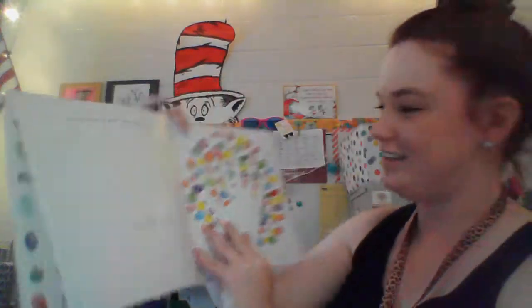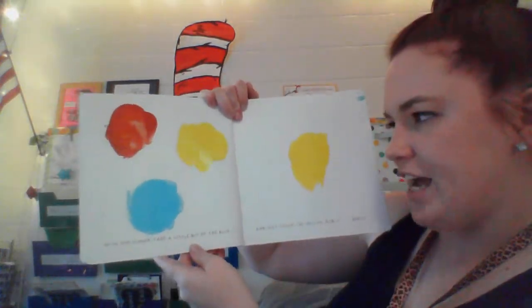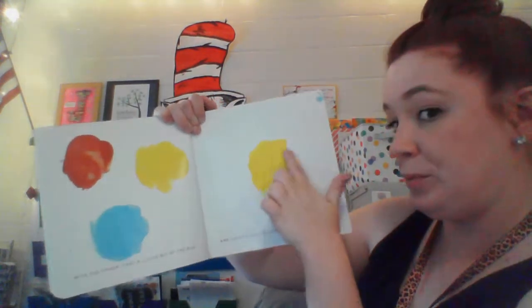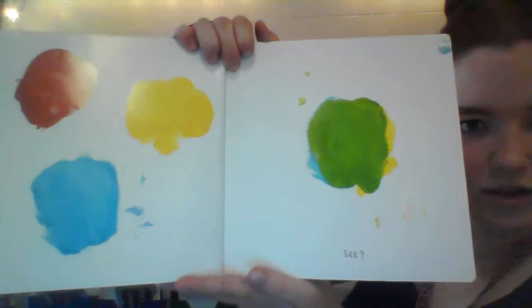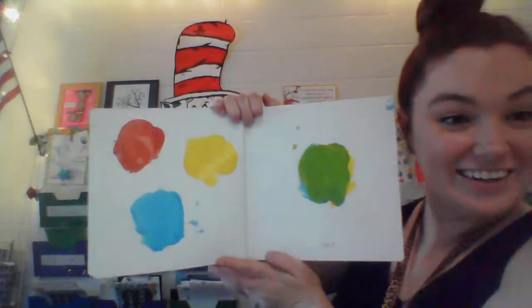There's my hand. With one finger, take a little bit of blue and just touch the yellow. Rub it gently. What's going to happen? What color did that make? Green. You're right.